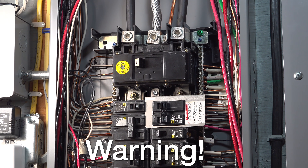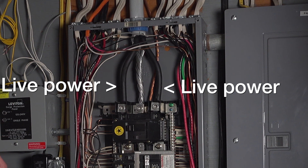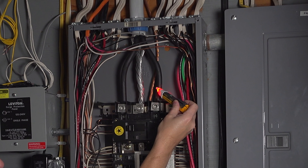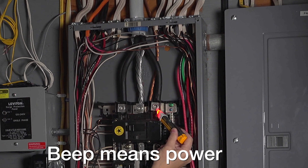With your main breaker off you might think there's no power in the panel at all, but it doesn't work that way. The power coming in from the street is coming in from those top three wires — I have two black ones and one aluminum in the middle. Those wires are always live, meaning there's power there and you should never touch any of them.